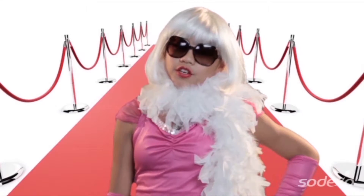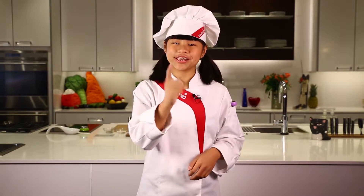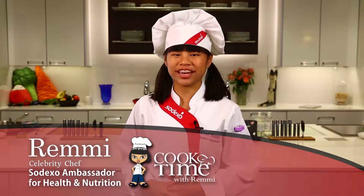I didn't want to be a rock star and I didn't want to be a movie star. I want to be a health-based culinary expert, a cook star, and so can you. My name is Remy and today on Cook Time, we're going to prep and cook one of my favorite dishes called lemony smashed potatoes.